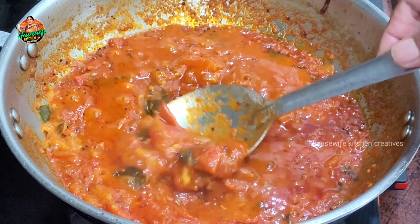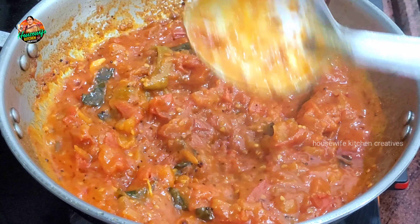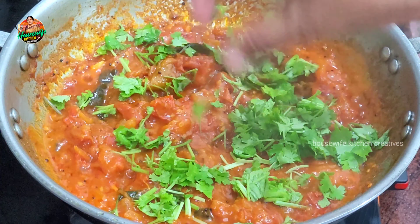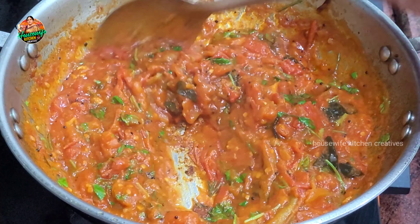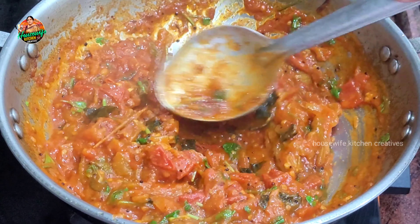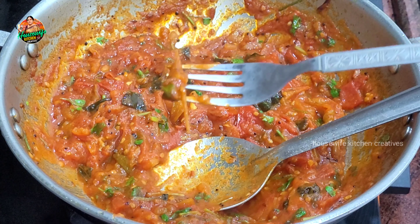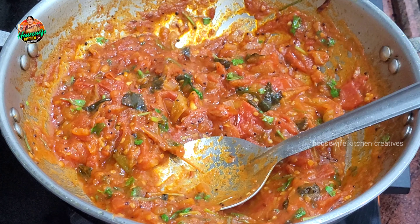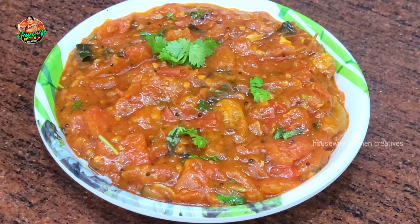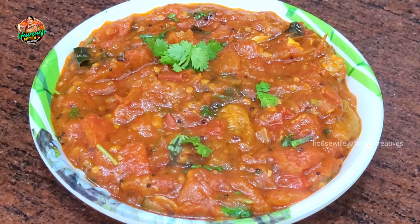We are going to make a little bit of oil. We are going to make a little bit of tomato curry. We have a silky texture. This is a very tasty tomato flavor.